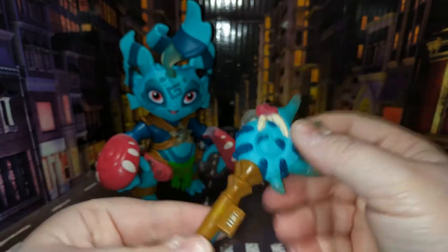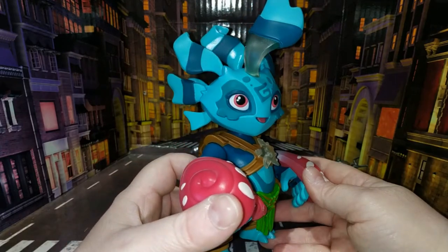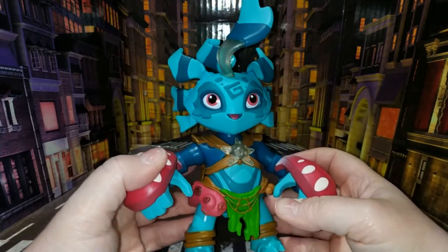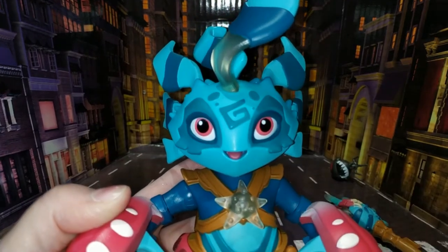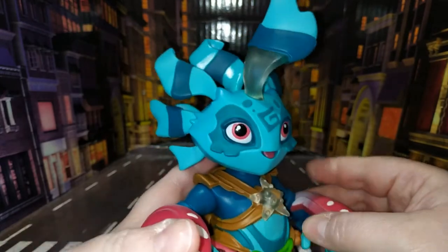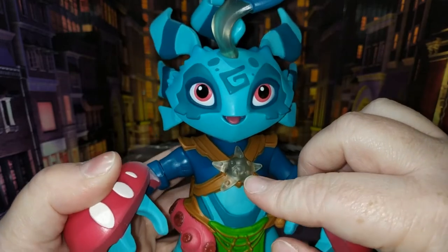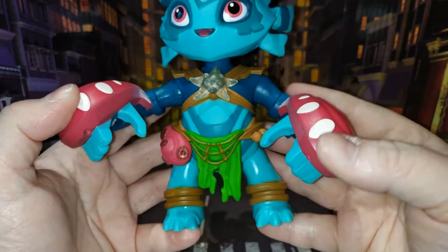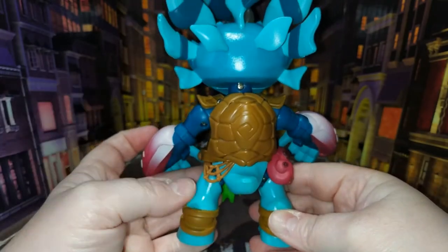The more of these you have, the more abilities your character can unlock — pretty cool. Then we come to the main character, and I'm going to go out on a limb and say this is a girl because she sure looks like one. This one's really cute; this was actually the first one I spotted when we walked into the store — she caught my eye straight away. It's really nicely done, with really nice moulding and detailing. It just looks really sweet with these clear elements and the star on the front. Nicely painted as well — I do wonder how much these were originally.